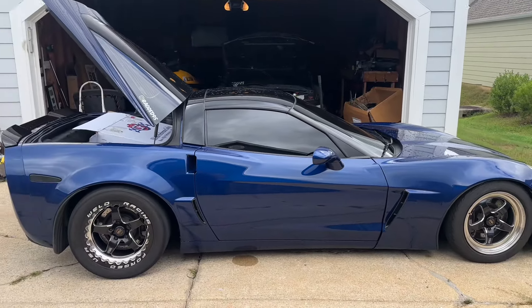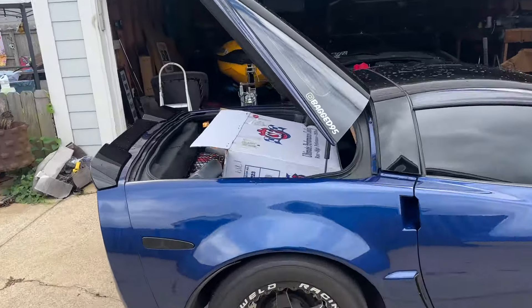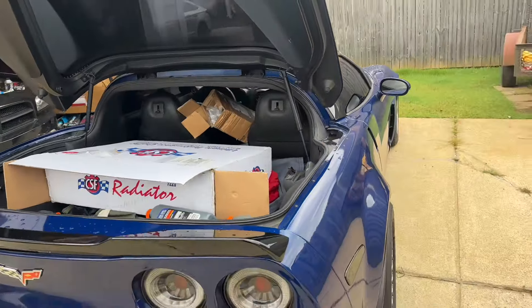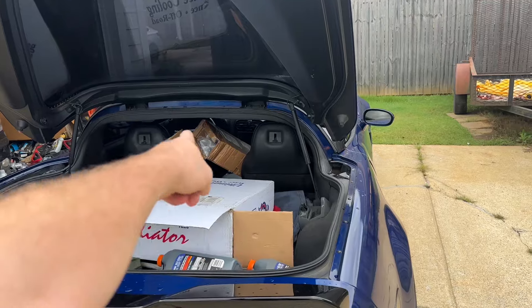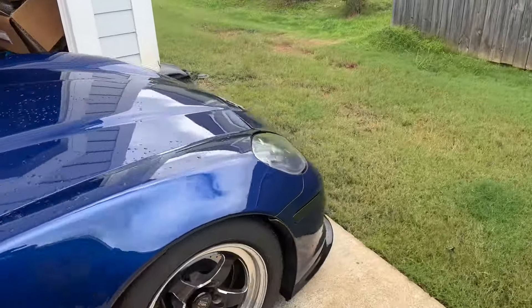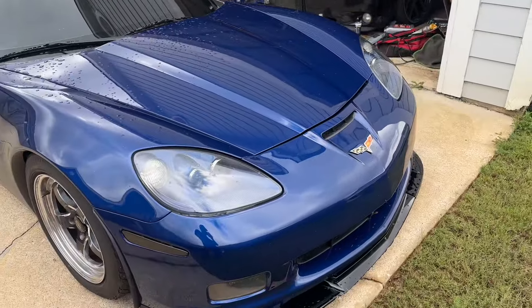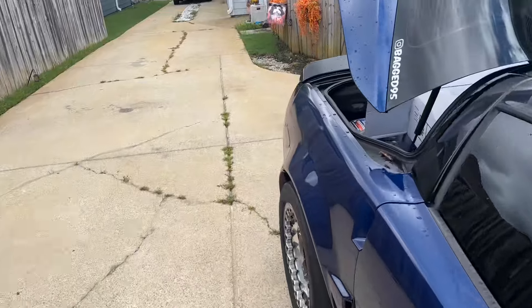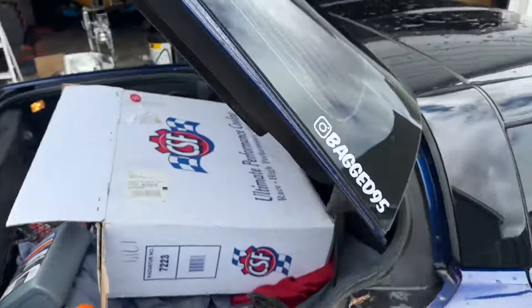What is going on guys, welcome back to the channel. Today I'm gonna be putting the CSF custom radiator in, and I'm gonna be putting this front lip on because my front lip with these welds sits so low in the front that it catches on everything — lips, anything — it's pretty much gone.